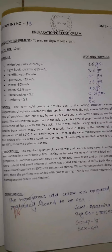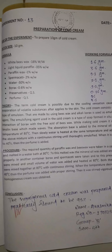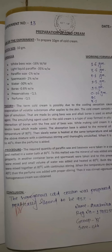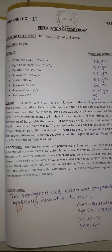Today's practical is for fifth semester industrial pharmacy. The practical is preparation of cold cream. The aim of the experiment is to prepare 10 grams of cold cream. The batch size is 10 grams.